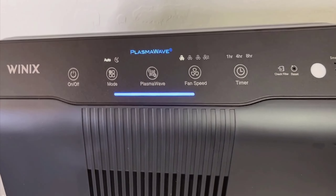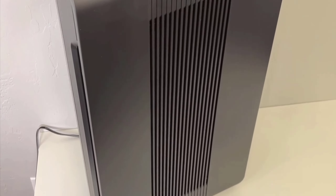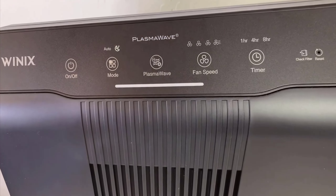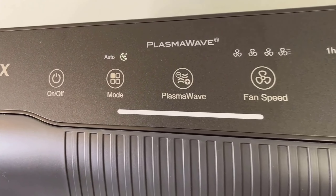The Winix 5500-2 operates using a three-stage purification system, including a true HEPA filter, which is effective at capturing 99.97% of airborne pollutants such as dust mites, pet dander, pollen, and other allergens.